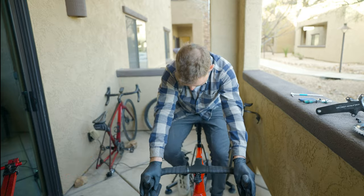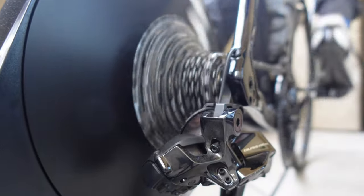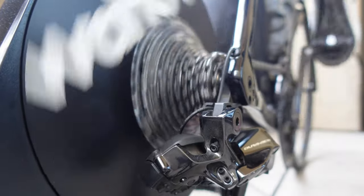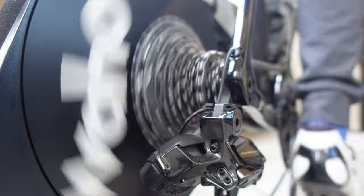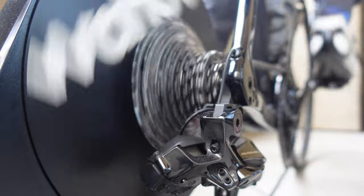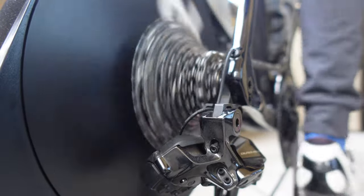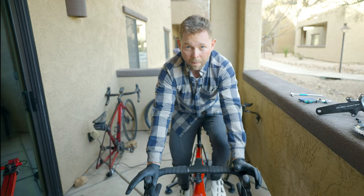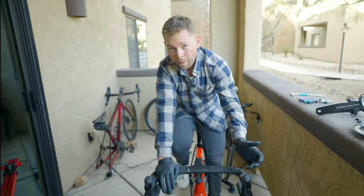Let me show you the lag I'm talking about. You can see here as I try and shift down into the 10-tooth cog, there's a lag — it won't even go in. Now as we move up, you can see there's a lag going up into that gear as well. In my opinion, it does not shift as well as the Shimano cassette.